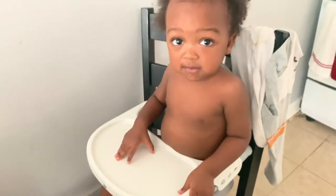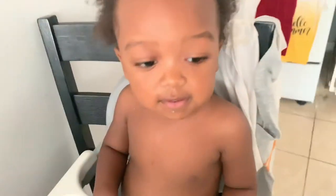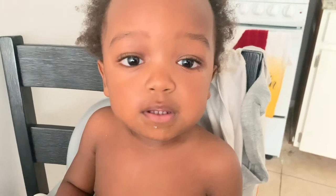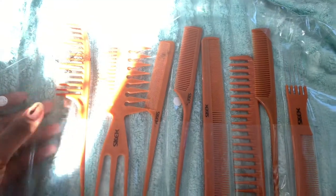Alright, I'll see you guys after I already washed his hair. Say hi Mickey! Now you want to be quiet. Okay, so I have a pack of combs to part his hair and detangle it.